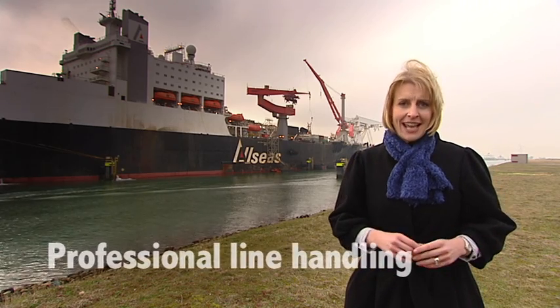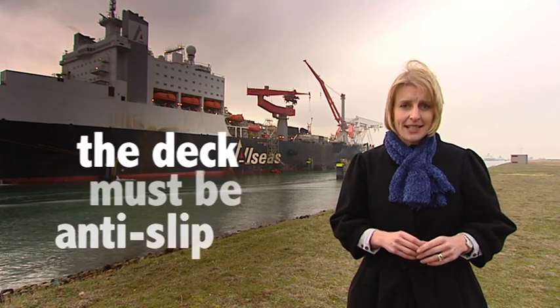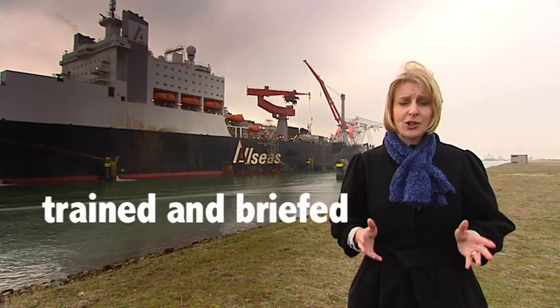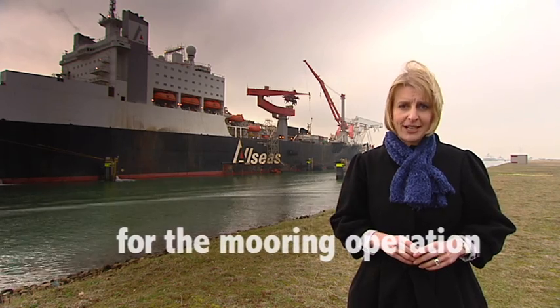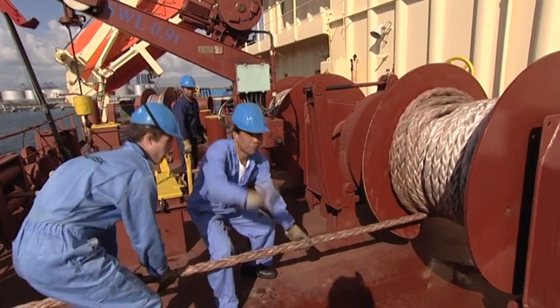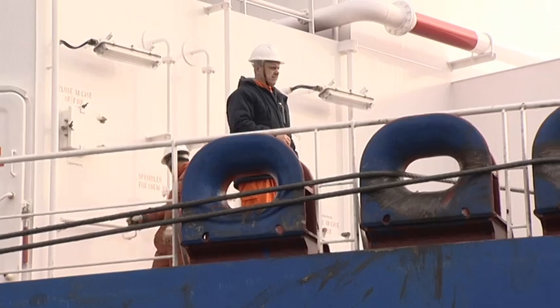Professional line handling starts with a clean and safe working area. The deck is anti-slip and the working area should be properly lit. The crew should be trained and briefed for the mooring operation. Ideally there should be a crew of three members and one officer on both the aft and forward mooring stations.